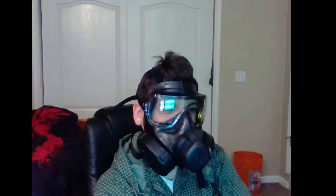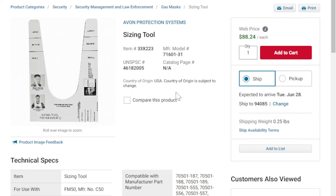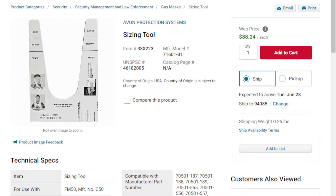Is size medium better than size small? That's a bit of a funny question because it's really all relative to your face size. If you don't know how to get that measurement, there is a sizing chart — but it's not a printout, it's a piece of cardboard. It's called the Avon M50 sizing tool, and it costs $88. Complete ripoff, honestly. But it's a lot better than spending $500 on a gas mask that you cannot return and then find out it's not even your size. So if you're really paranoid about getting the wrong size gas mask, go ahead and buy one of those.